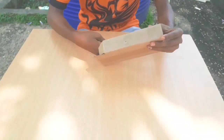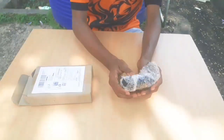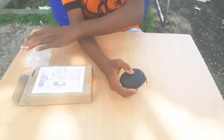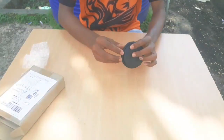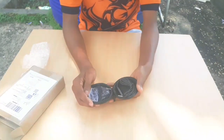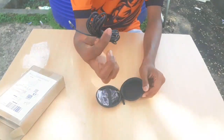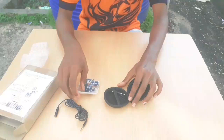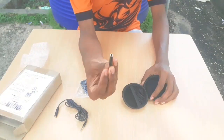Let's start unboxing it. I will use a mic cable, a mic, and a pin connection.